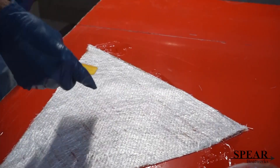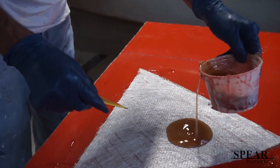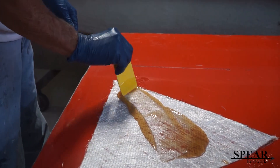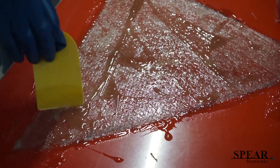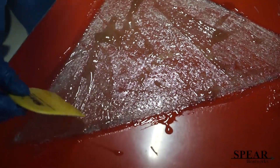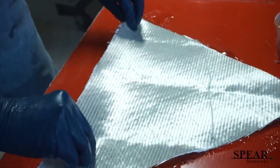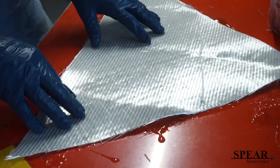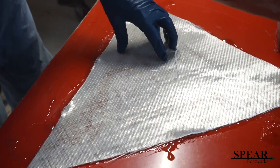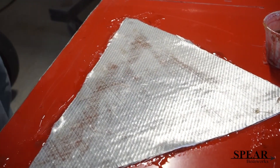Flipping it over. Now the matte side is up. What I'm doing while I'm doing this on the table is I'm going to have a really fine finished side when I peel this off the table. There's my second layer right there.